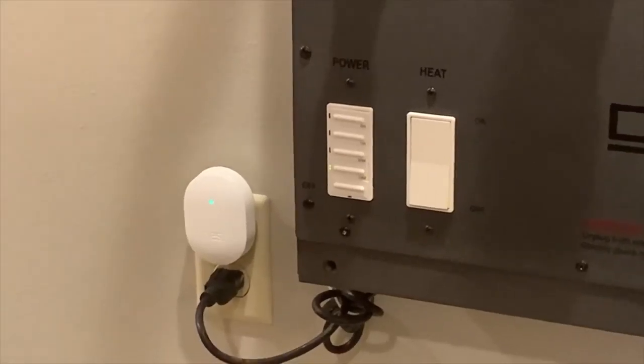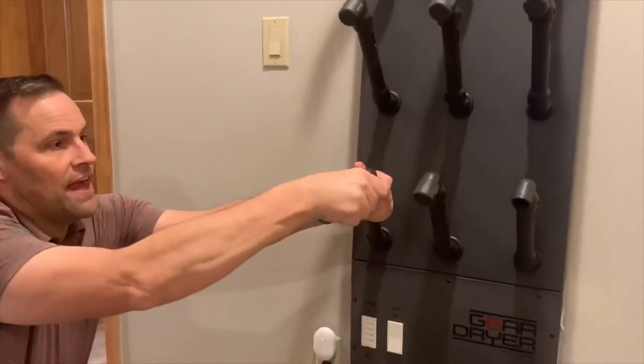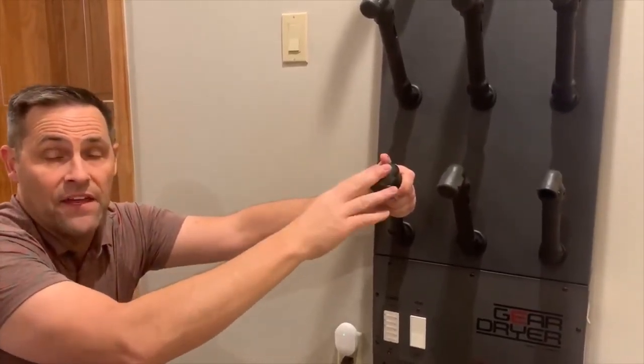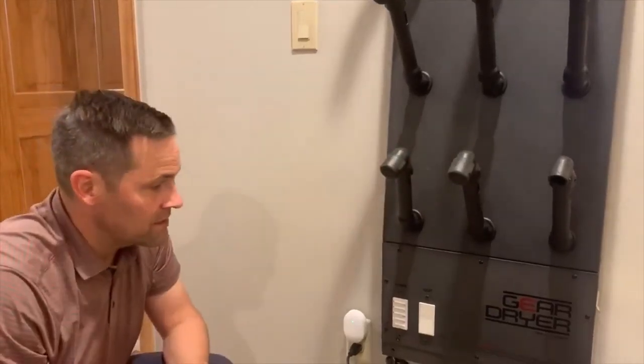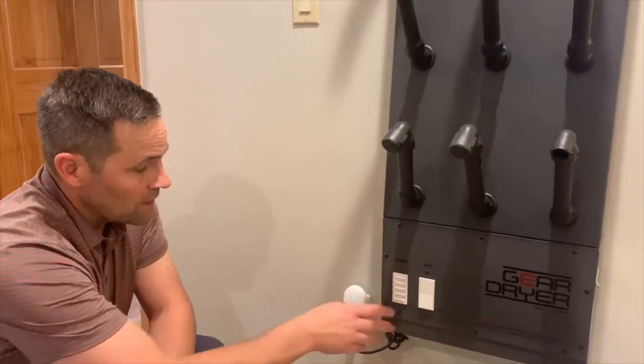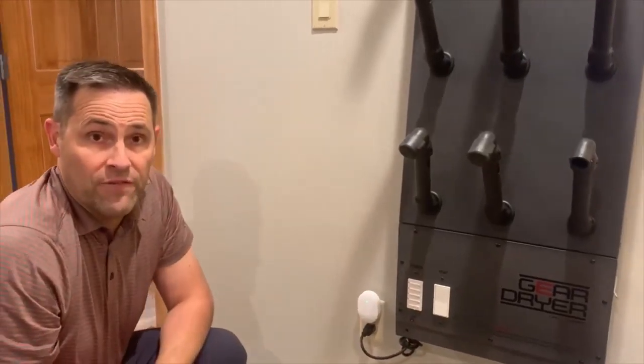A few of these have caps on the end. They are very easy to take off — you just take these off and then you can go ahead and dry more items. And when you're done, if you don't want it to dry for the full 15 minutes, press the off button and you don't have to wait for the timer.